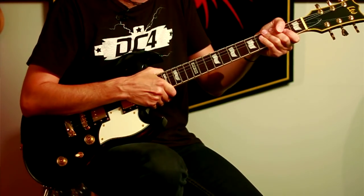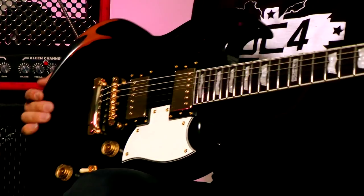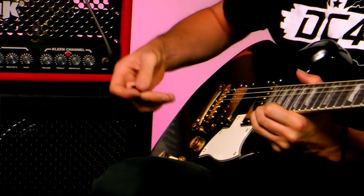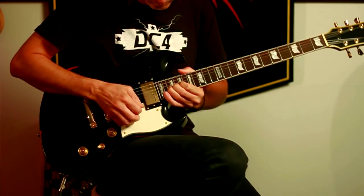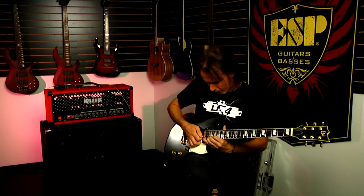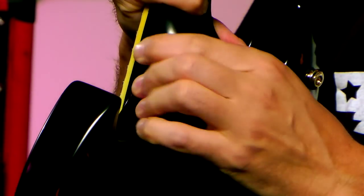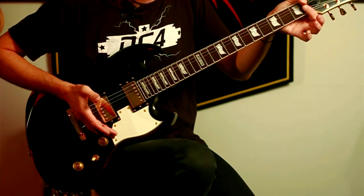Very chunky sounding guitar. This guitar has 24 frets, where usually on this style of guitar you get 22, so with this one you've got the full octave range. Set neck construction — I like the sound of set neck construction. It's got a 24.75 inch scale, a slightly shorter scale.